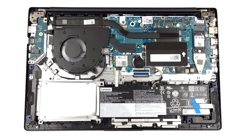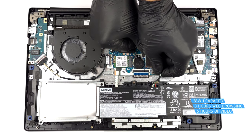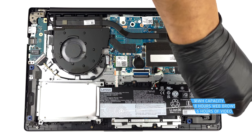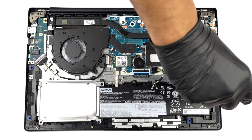Inside, we find a 38Wh battery pack. It got us through 8 hours of web browsing, or 6 hours of video playback. To take it out, unplug the battery connector and undo the 4 Phillips-head screws securing the battery to the chassis.